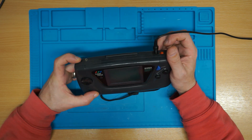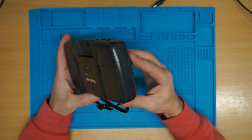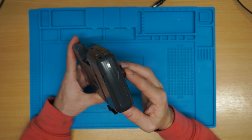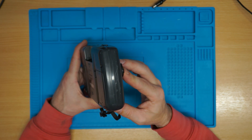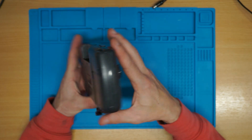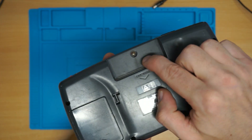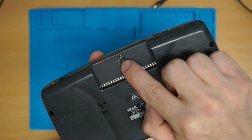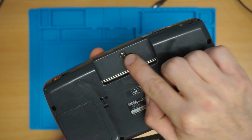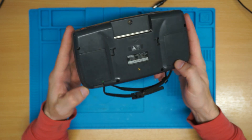Nothing. So overall it's not in bad condition. I want to say thank you to Dan from New Retro Repair for donating this to the channel for content — and apologies it's been a while. But overall not in bad condition at all. We've got a little bit of crud, or rust, whichever works for you, in there.